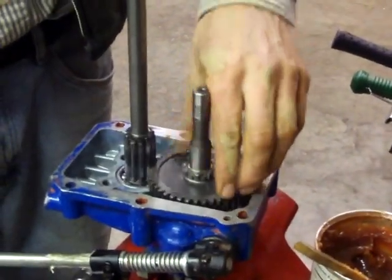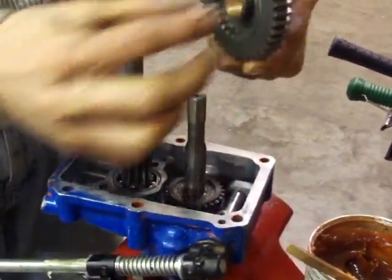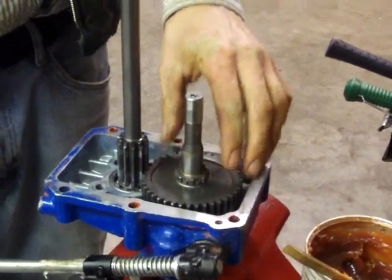This gear here will drop down into place. That's the PTO drive gear, so the PTO slider can engage or disengage with the back of that gear to engage power to the power takeoff. From here, you would reassemble the transmission as you took it apart. Thank you.